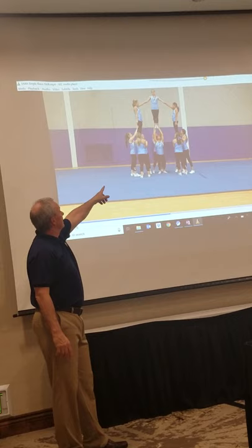Okay, so notice how she's spotting. She turns out and becomes a base. She turns back and becomes a spot.